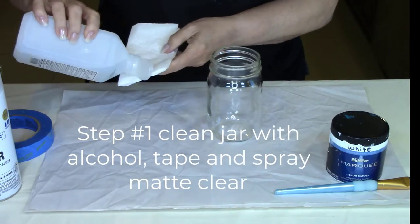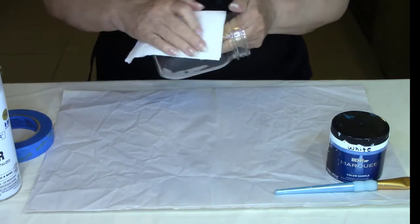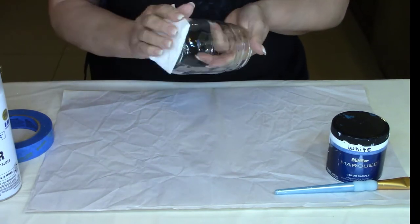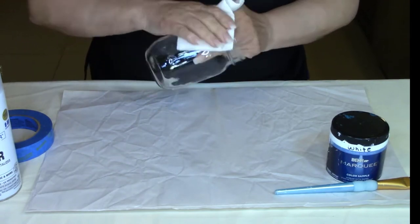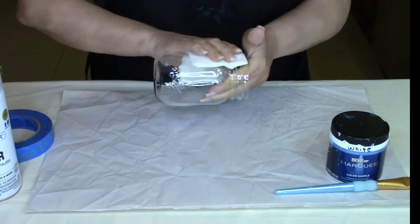The first thing you're going to do is wipe down your jar with just some plain rubbing alcohol. This is going to remove any dirt, debris, and oils that could be on the jar from being handled either in the store or by yourself. So just give it a good wiping down.